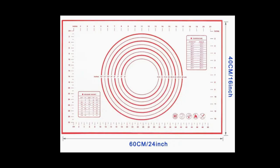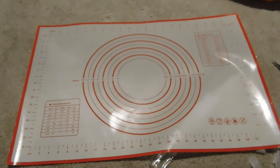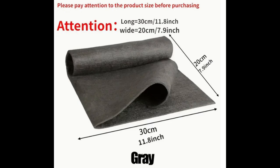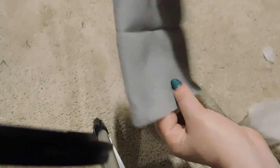Item number one is a silicone baking mat — pretty normal, pretty much what I expected. Item two, they call it a magic cloth. I'm a little disappointed actually. It is the same size as advertised, but all it is is a piece of felt. I thought it would be microfiber.